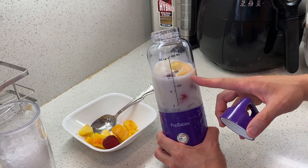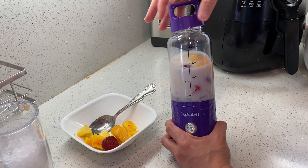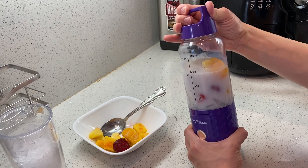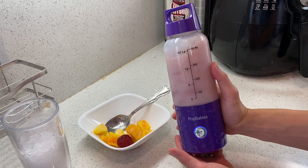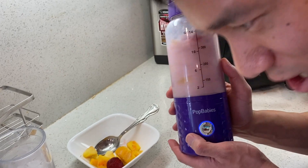If you want to, you can add some protein powder in here — great for a workout, great for blending at the gym so your smoothie is super fresh. Close it up right here, and all you got to do is literally push this button right here and it'll start to blend. There we go, it's blending away. Watch it in action — you can hear the ice getting chopped up.